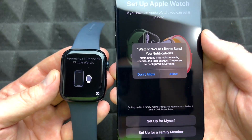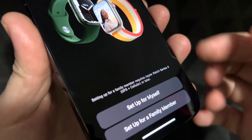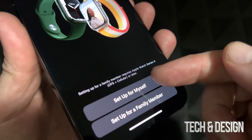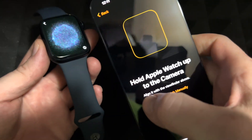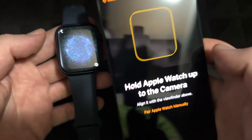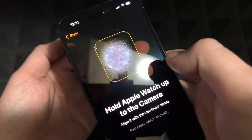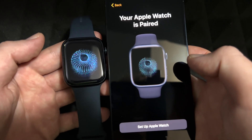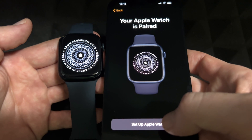Press Continue and here we go. The first screen you'll see — just press Allow. This depends on you: if you're setting it up for a family member or for yourself, most likely it's for yourself so go with the first option. It's going to ask you to scan — you'll see your camera, so just place it on top and it'll scan the pairing animation. It's very important that you scan that so you can pair. Now it's pairing.